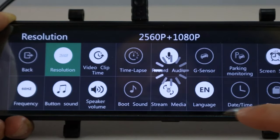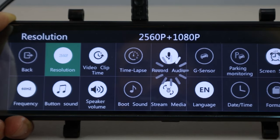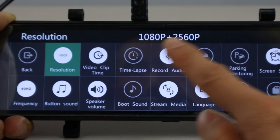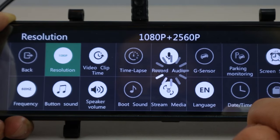If you choose 2K in the video resolution, the rear camera will default to 1080p quality, and vice versa — when the front camera is 1080p, the rear camera will be 2K. There isn't a way to set 2K or 1080p resolutions for both cameras simultaneously.